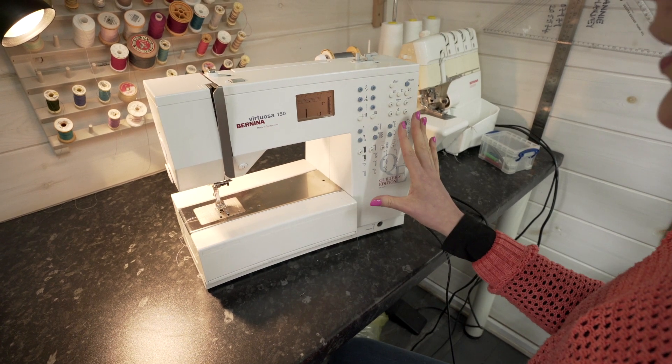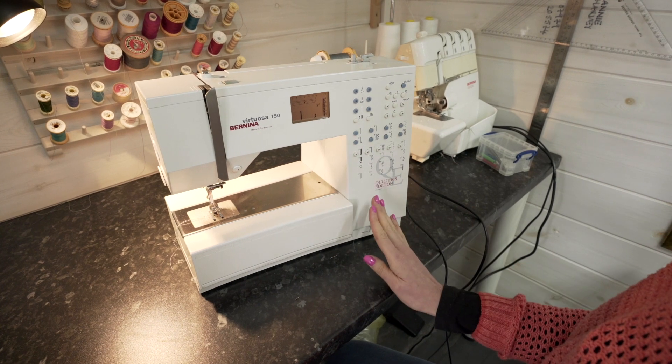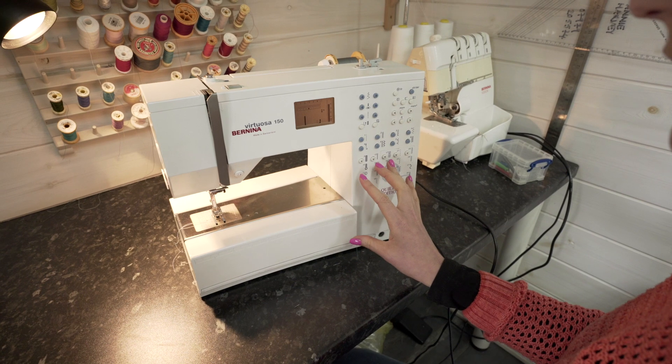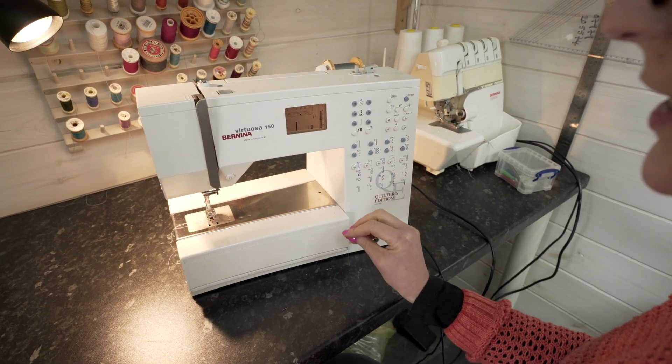The first thing we're going to do is look at the way the machine operates. All machines look slightly different and they all have slightly different modes of setting and changing the operation, but the basic function of every machine is the same.